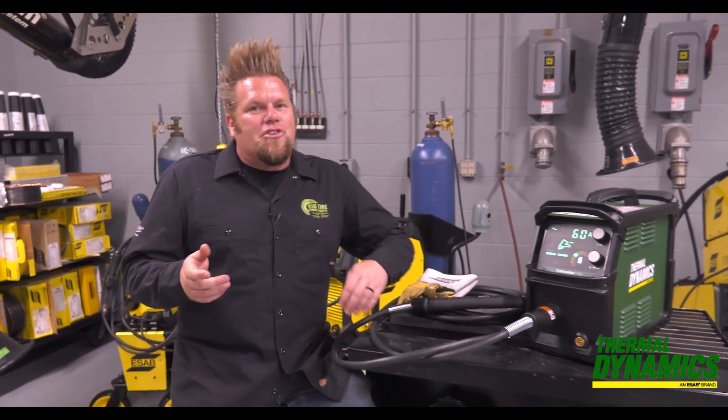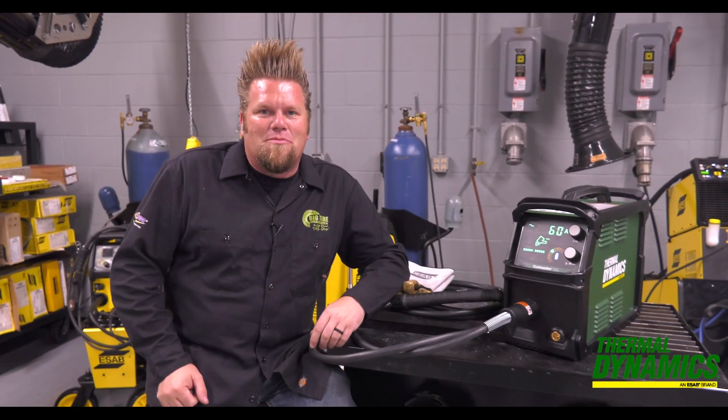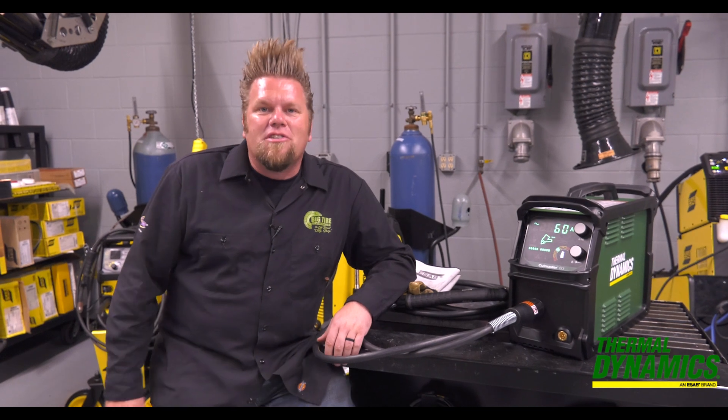Deciding to buy a plasma cutter for your shop is a pretty easy decision, but what do you need to know before you pick out your plasma cutter? Well, it's more than just cutting capacity.